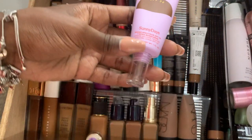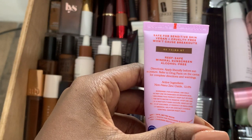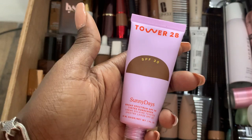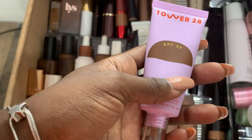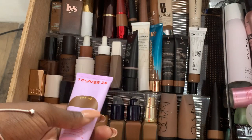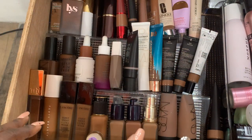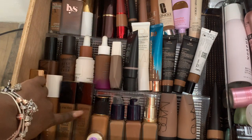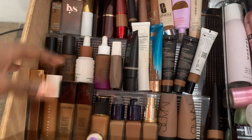Next up, Tower 28 Tinted Sunscreen in 63rd Street. This works fine. It's nice for a light coverage type of day. It's hard for me because even on a light coverage day I still wear powder — there's no way I'm going outside with any type of foundation on without some sort of powder. As far as scent goes, most of these have no to light scent. I think only the Lancome one has a bit more — the rest don't have a strong scent.